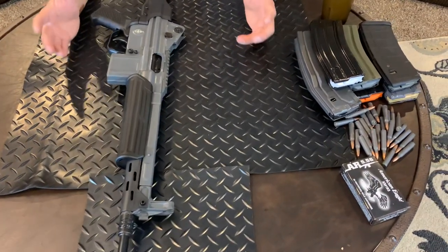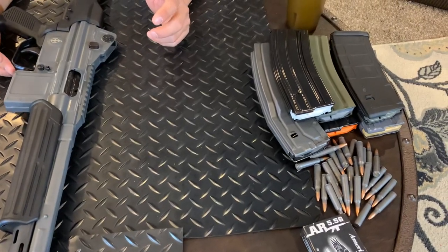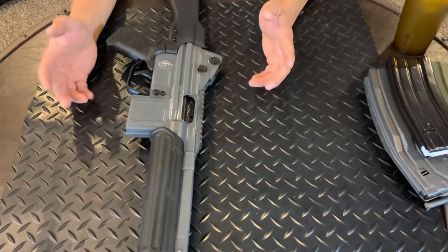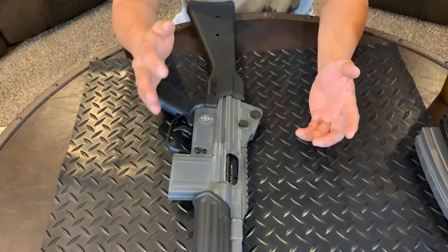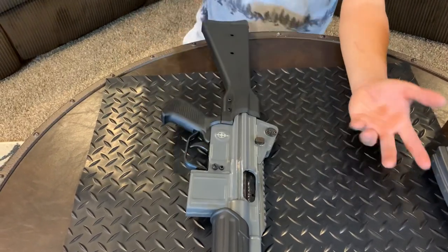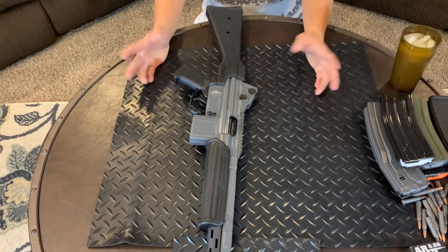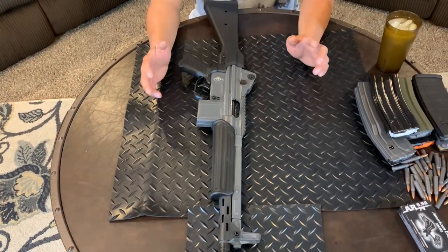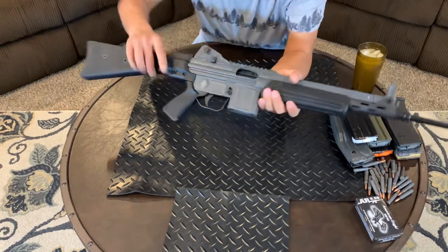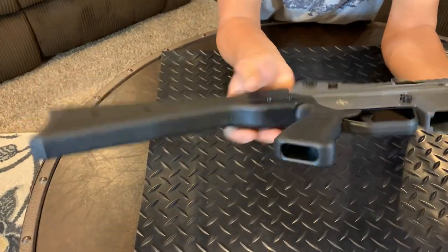He had one of these on the shelf — it was the last one, and it had been sitting there for almost two years pre-COVID. He gave it to me at cost plus tax. Because of the color — it's gray, not green, not black — people want flat dark earth, they want black, they want OD green. But this gray color was a little odd. I thought, you know what, I want something non-AR that shoots 223.